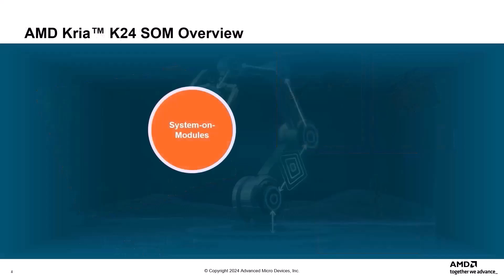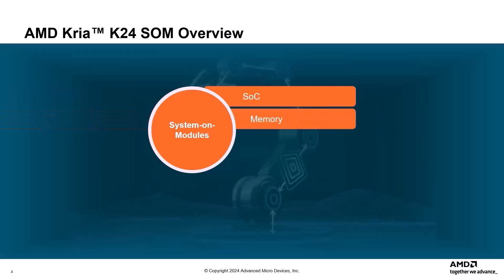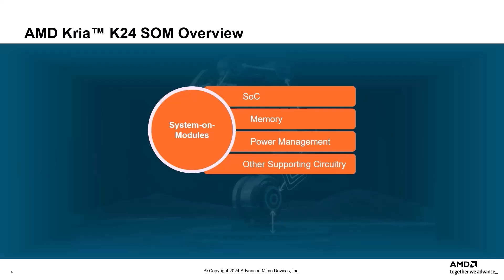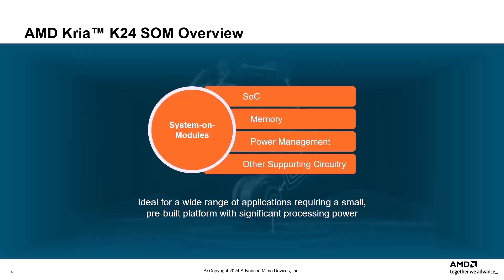System On Modules, or SOMs, are becoming increasingly popular in the embedded systems domain. These compact, self-contained modules integrate essential components like a system on chip, memory, power management, and other supporting circuitry onto a single board. This makes them ideal for a wide range of applications requiring a small, pre-built platform with significant processing power.